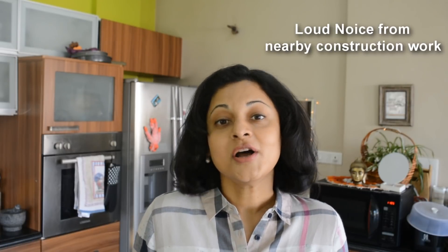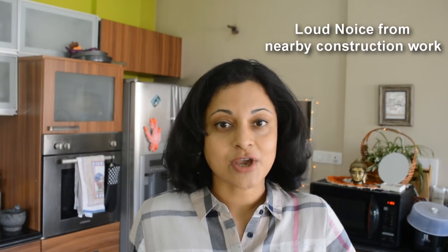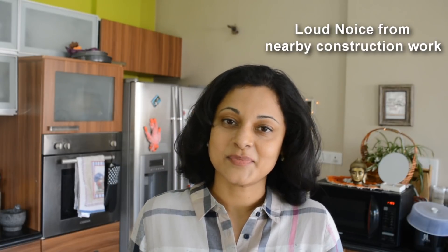Hi guys, I'm Sonal and welcome to my channel. Today I'm making a chocolate cake — it was overdue. I made my lemon pound cake and after that it's been a while since I've made a proper baked chocolate cake, which is what I'm going to share with you today. So let's go ahead and see how I make this recipe.